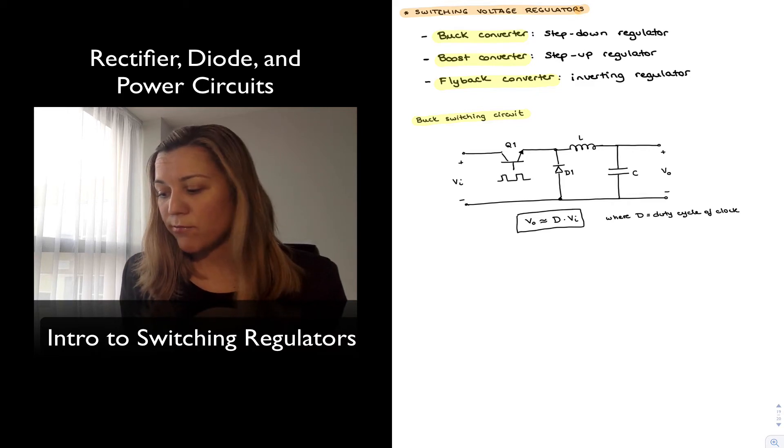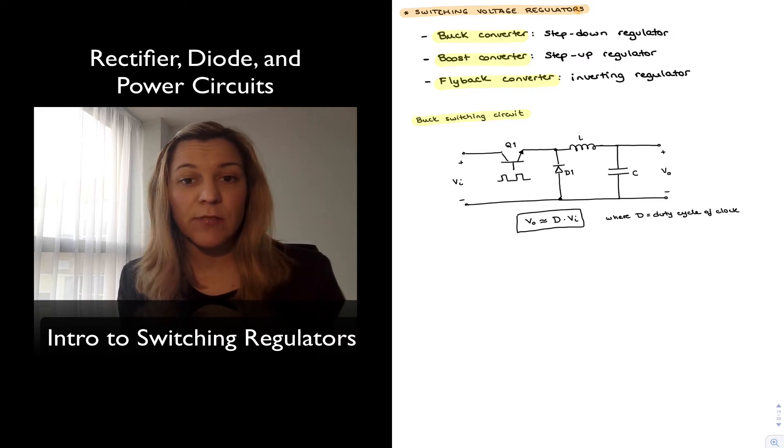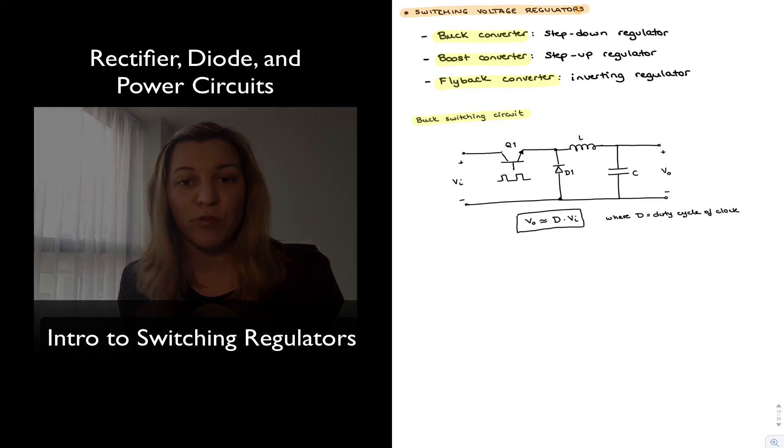Next we will see how to provide a feedback mechanism for the voltage to be regulated. Right now, if the output voltage were to increase due to temperature variations or other factors, there is no feedback mechanism to adjust the clock signal's duty cycle so that the output voltage is kept constant. We need to add a feedback path that senses the output voltage, computes an error signal, and adjusts the duty cycle of the clock to control or regulate that output voltage.